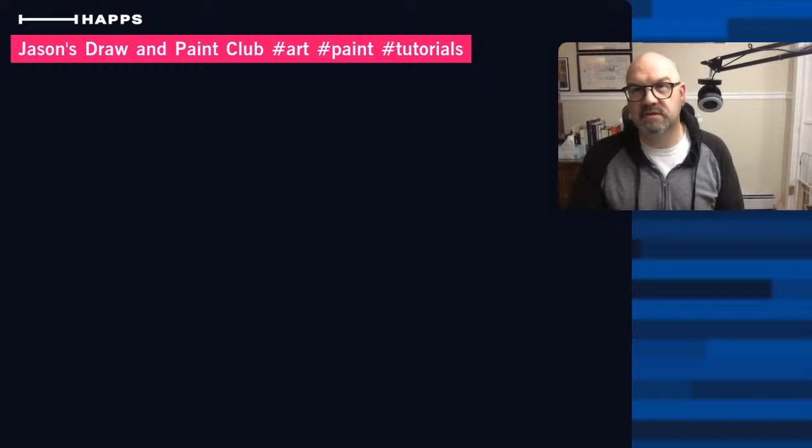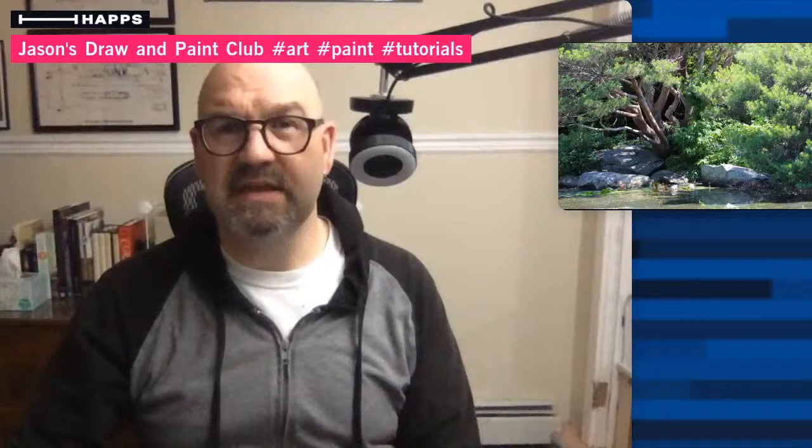Hello and welcome once again, here we are at Jason Robert LeClaire's Draw and Paint Club, a couple minutes earlier than I thought I would be, brought to you by cartoonsandcreatures.com, which is my website. Please visit the website and subscribe if you have not. Today we are going to go ahead and finish this painting we've been working on.